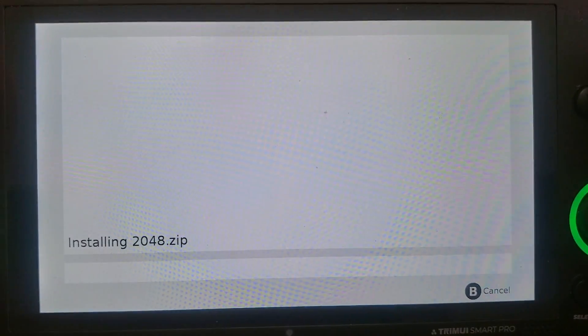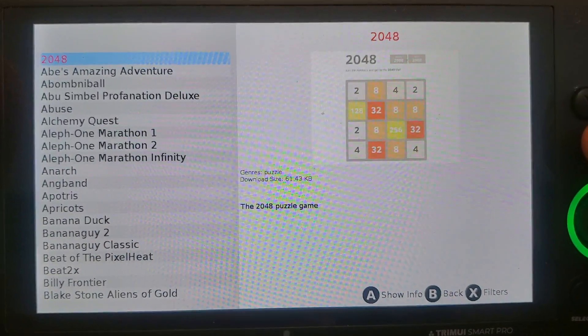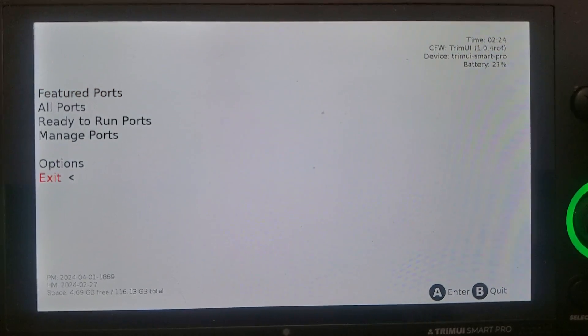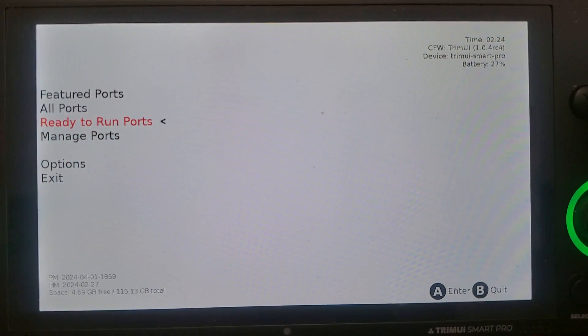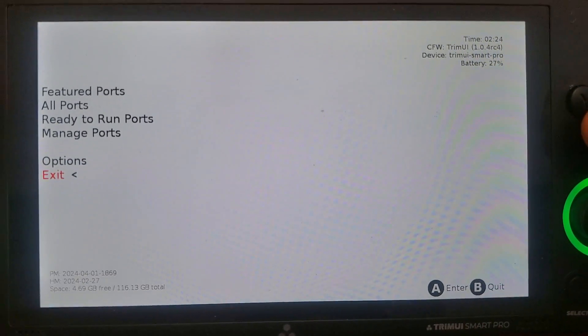Say I wanted 2048 — you have to be connected to Wi-Fi, obviously. And there, I've installed 2048. It's a very nice, simple, easy GUI. Very easy to install ports from.